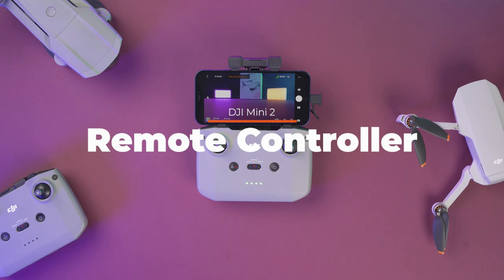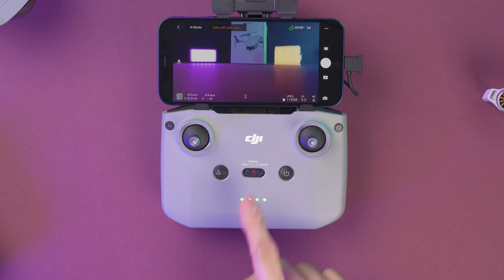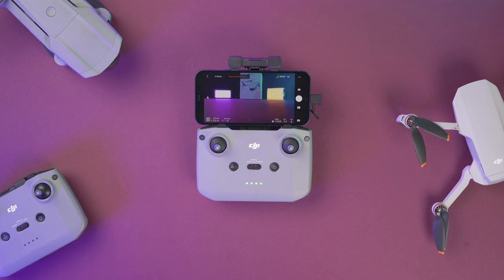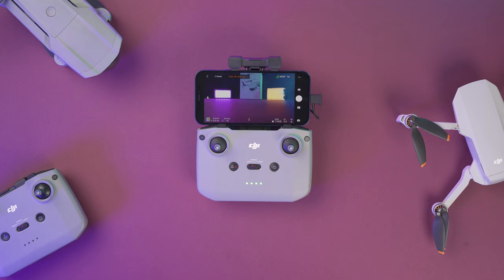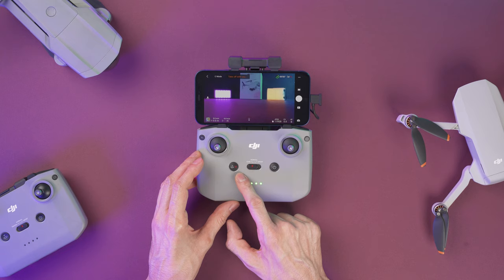Let's take a quick look at the controller. We already know that this is the power button over here, and in the middle we have this switch with three flight modes. Right in the center is normal mode. If you move the switch to the right to sport mode, the drone will fly faster and it will be more responsive to your movements. And all the way to the left we have cine mode, which will make the drone fly slower but will help get steadier shots when making a video. The speed on normal is 22 miles per hour, on sport mode it's 36 miles per hour, and on cine mode it's 13 miles per hour.